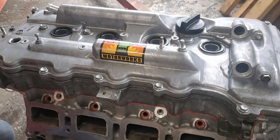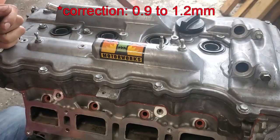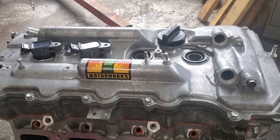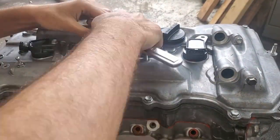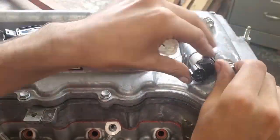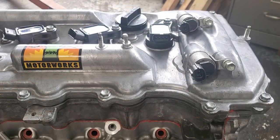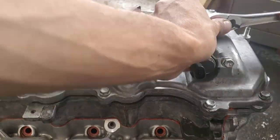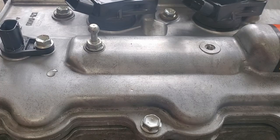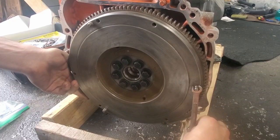Next, install the spark plugs. You have to re-gap them to the 2AR-FE spec, which is 0.044 inches. You could also buy new 2AR-FE plugs. Next, install the coils — you may need to give them a little extra push so that they can pop in. After that, the two VVTi solenoids go in. The FXE only comes with a single VVTi, so you will need to purchase an extra solenoid if you are going with dual VVTi — they can be found at the junkyard or eBay. Then the cam position sensors, which you will also need an extra one of. And that's it for engine internals.